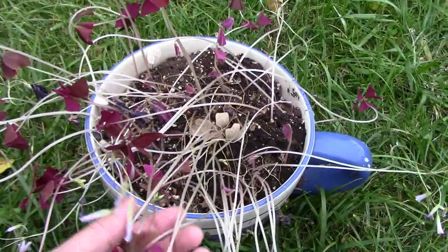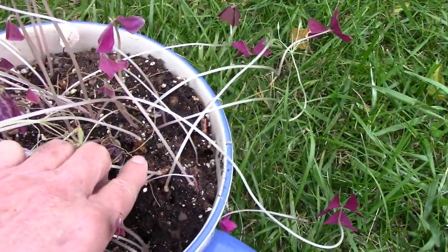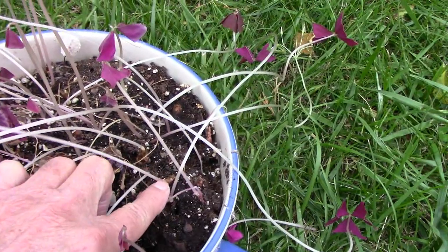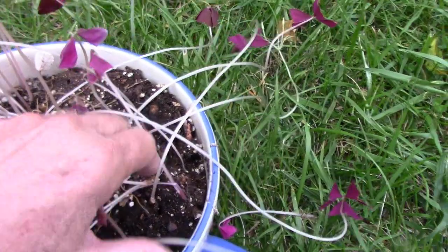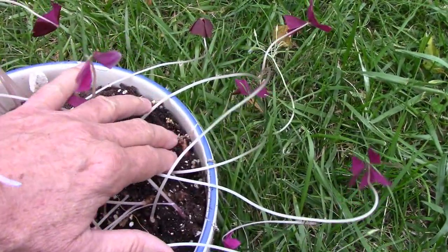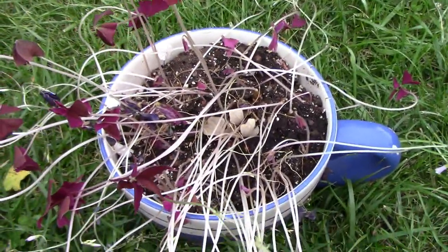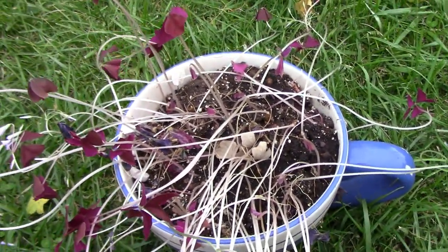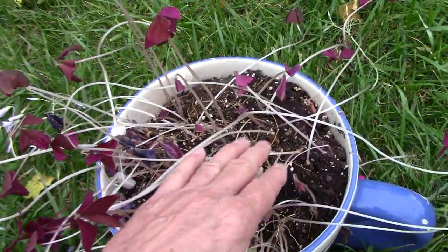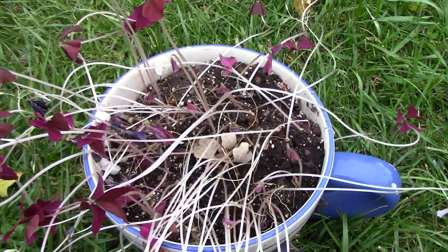And that's when it will begin its dormancy. All of these little shoots here coming out of the ground, they're coming out of little tubers — that's what produces the leaves. I have a video that shows how to repot it if you ever want to repot yours, and I'll put a link to that at the end of this video.